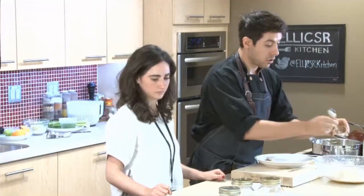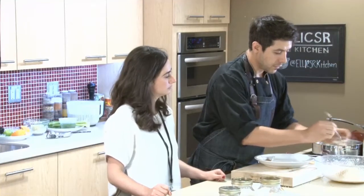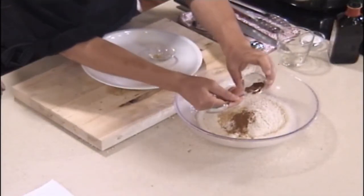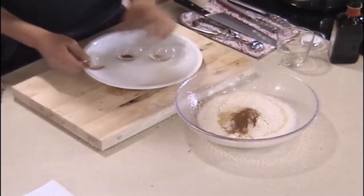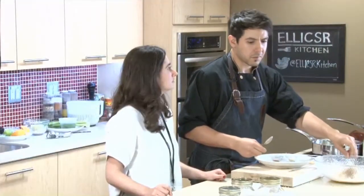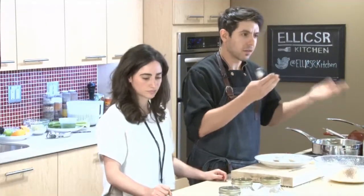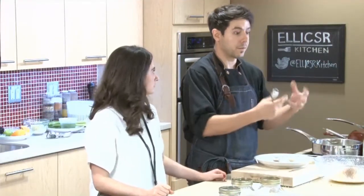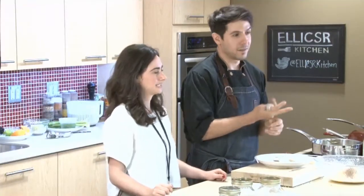We're going to use some ground ginger as well, about half a teaspoon, and cinnamon — I put half a teaspoon, but you can put a little bit more if you love cinnamon. And a little pinch of salt. Salt shows up in small amounts in sweet applications because it helps pick up other flavors — it's going to make the ginger taste more gingery and the cinnamon taste more cinnamon-y.